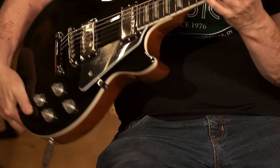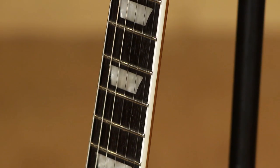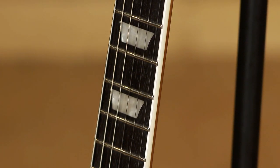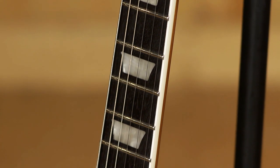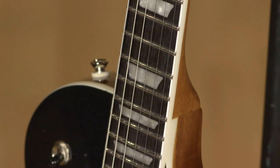The big question is: what did Epiphone do to take a $2,800 Gibson and squeeze those features into this price point? One thing we have here is the wonderful asymmetrical slim taper neck carve — it just fits the hand better even than the slim C's that I love. One difference between this Epiphone Les Paul Modern and the Gibson version is that we have the standard 12-inch radius on this fretboard, whereas the Gibson Les Paul Modern has a compound radius. But still, this is a great-feeling neck.